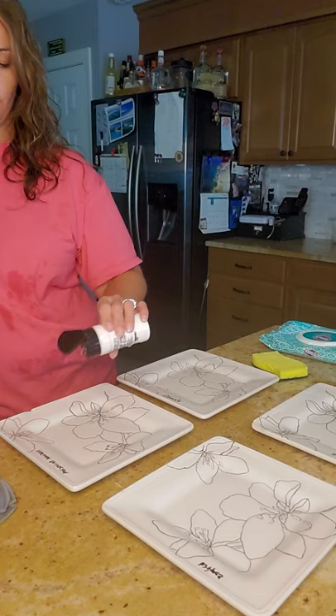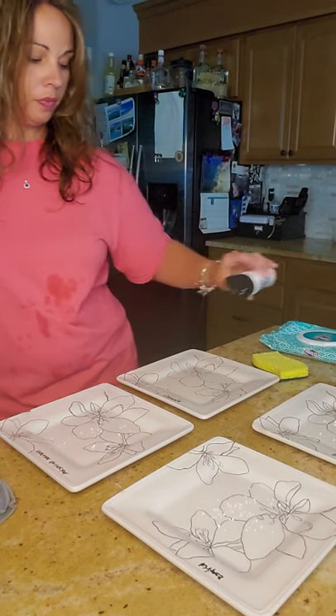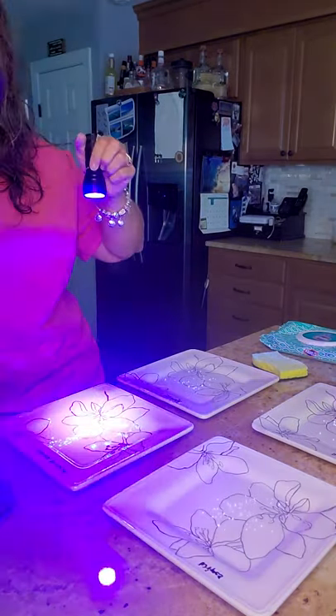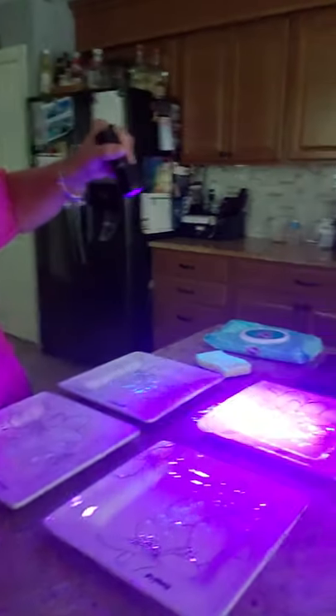So I'm going to sprinkle a little bit of glow germ on each plate, and show you what that looks like. Here you can see we have germs on all four surfaces.